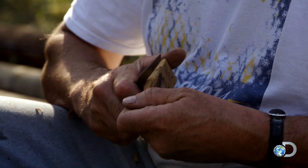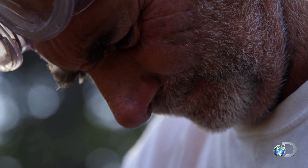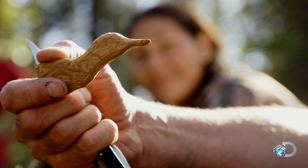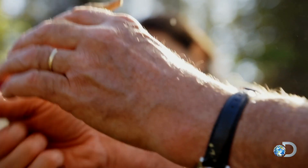Okay, what can I carve with this? It's starting to take shape of something. What is it? It's a duck. It's a duck head.